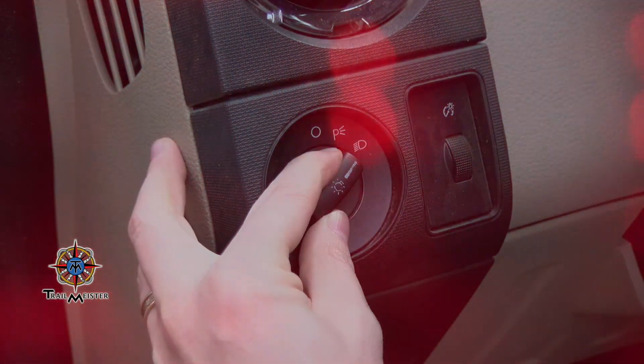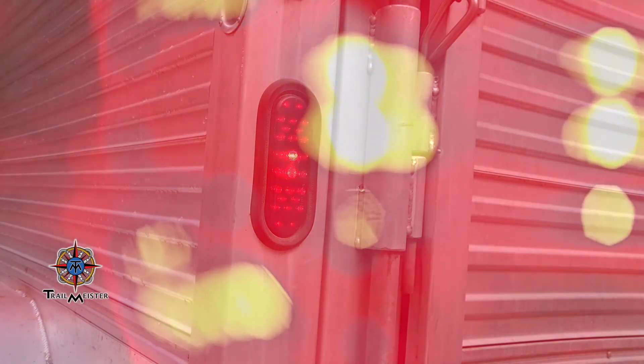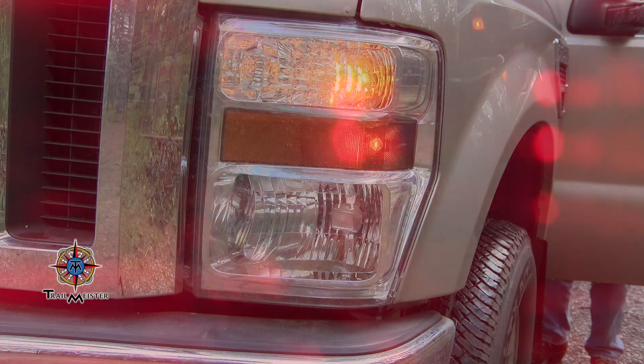Now that we have a new set of trailer tires and an empty wallet, let's do a quick inspection of the rest of the trailer before we head out. It may seem like a no-brainer, but check your lights so that you can see and be seen. You'll be kicking yourself if you're driving at night and your lights don't work properly.